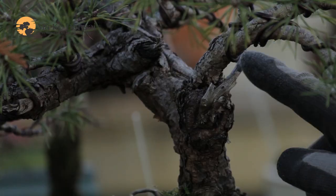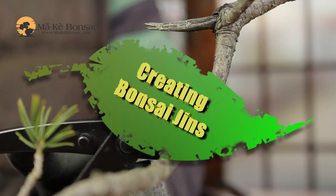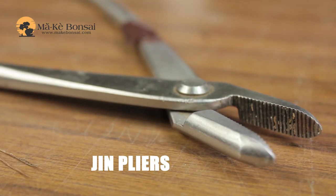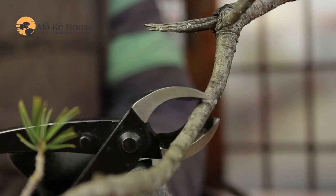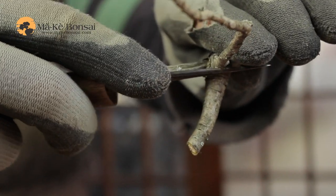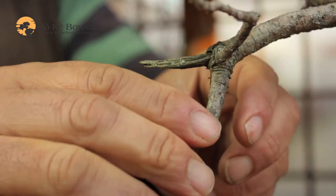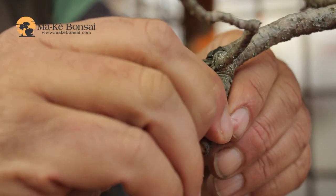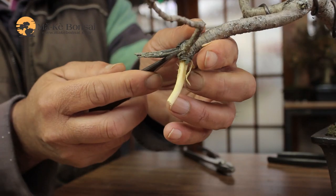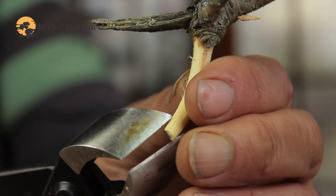I'm going to talk to you about the creation of jins. To start with, you create a sharp cut around the place where you'd want to cut the jinn. You'd cut off the jinn to the length that you needed, which is usually no more than an inch to inch and a half — that's about two and a half centimeters to about four centimeters long.